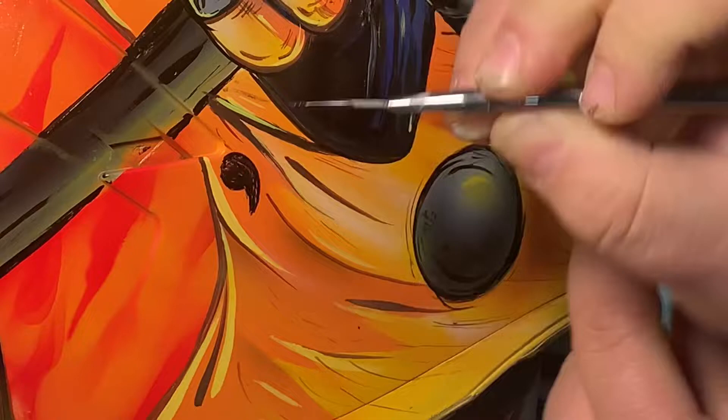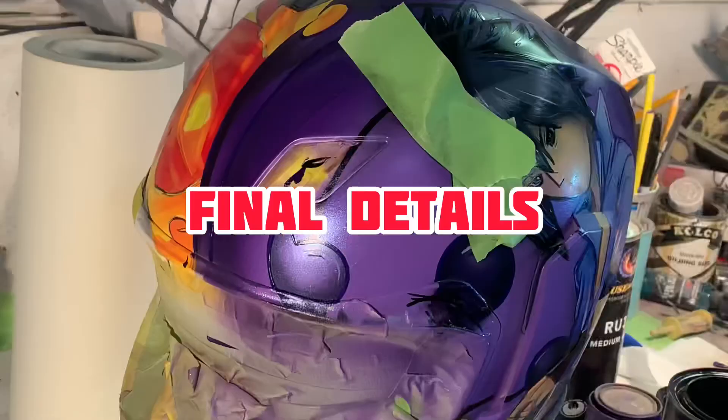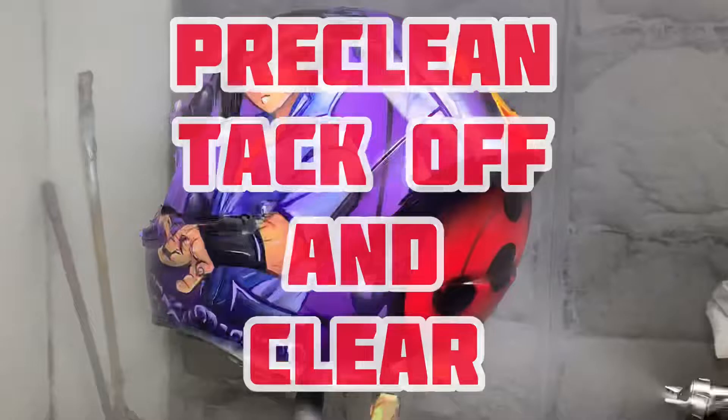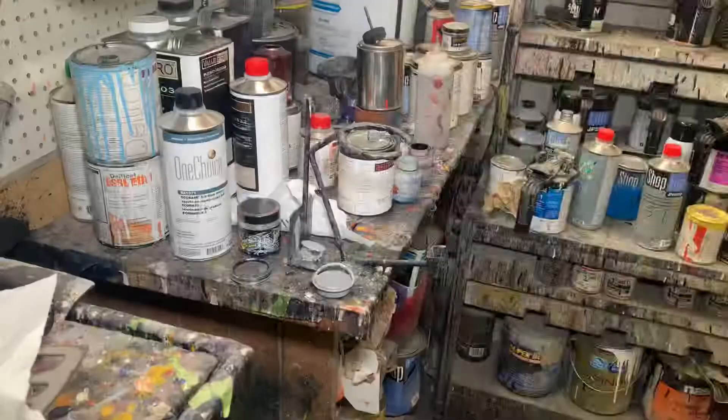Do a little once-over the helmet, double check everything, look at my references, make sure I'm getting everything done and final detailed out. A little hot spot here — untape it. Looks good. What I didn't show in this video is I actually sanded down and put another coat of clear just to make it smoother.